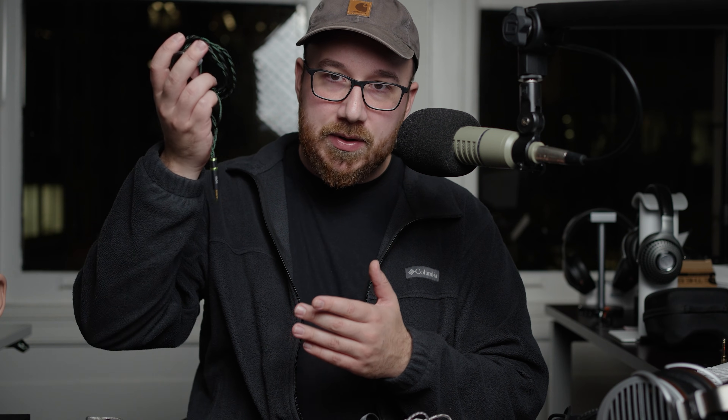I have from Letshuoer the S12 and Z12, the Z12 being a collaboration with ZReviews, hence the Z. I also have the Raptgo Hook X right here — I think that's how you say it.